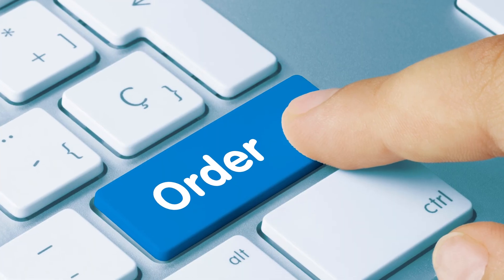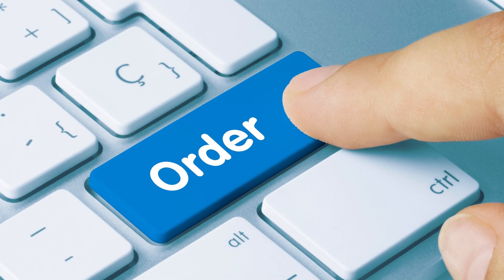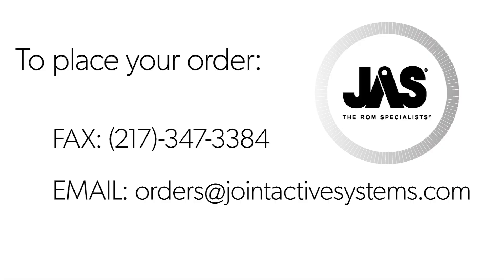It's time to send your information to JAS. To place your order, fax JAS at 217-347-3384 or email us at orders@jointactivesystems.com.